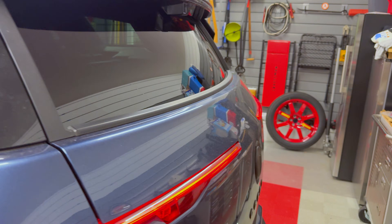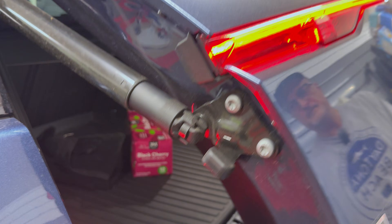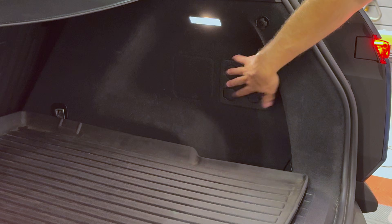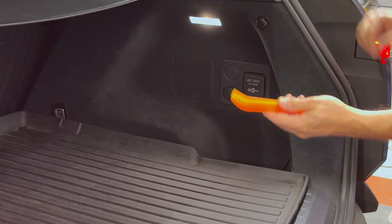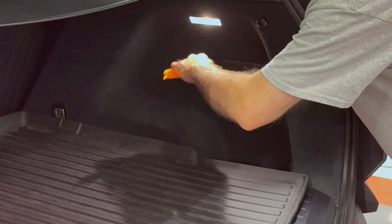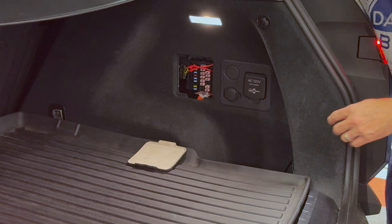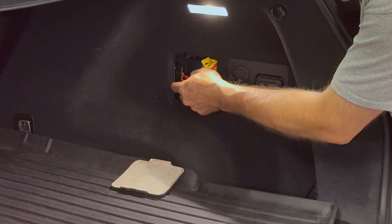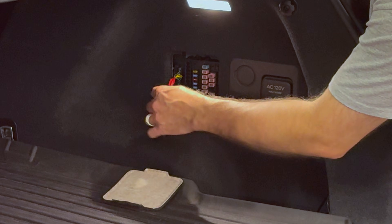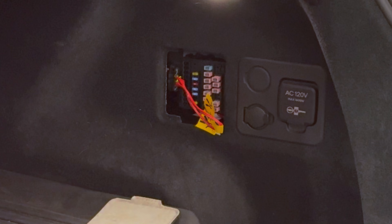Now we're going to go to the back of the car. Press the button to open the lift gate. Remove the panel that's just to the left of the outlets — you may need to use the trim tool to make it easier. Locate the first responder loop, which is right here. We'll just have this hanging out so we have access to it for later.